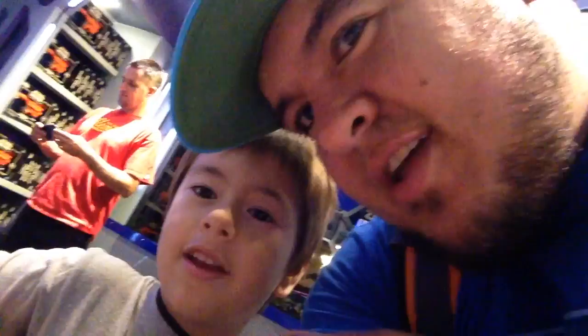Hi everybody. Welcome to Dano Channel. I'm Dano. Presley. And what are we going to do? Build our own lightsaber.